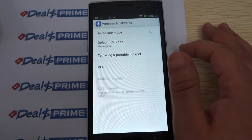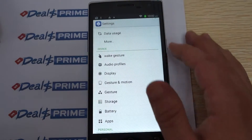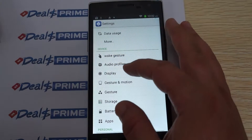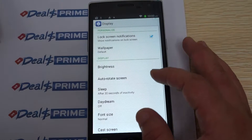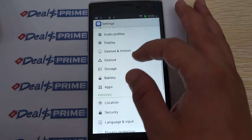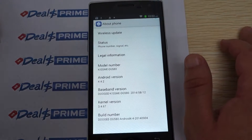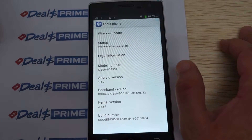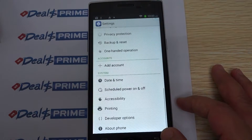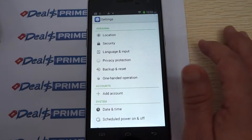Checking the display — brightness is turned up. Going to About Phone: it shows the Kiss Me DG580, firmware version, build number, and kernel details. We can also check the Language settings for our international viewers — multiple languages are available.